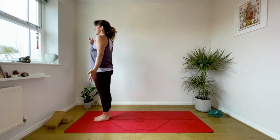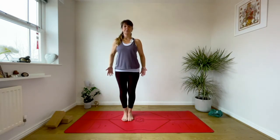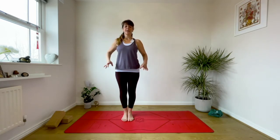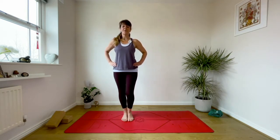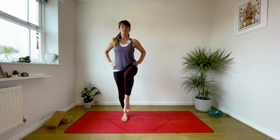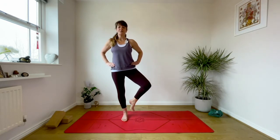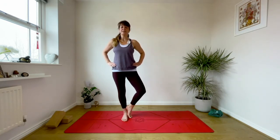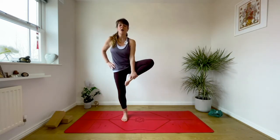Exhale Tadasana. Let's take three breaths here in Tadasana, standing at the front of your mat, stretching out through the toes. Take the hands to the hips — we're coming into a little balance. Drop your gaze onto the floor, your drishti, standing into your left foot, and bring your right knee up towards your chest and take your right knee out to the side.